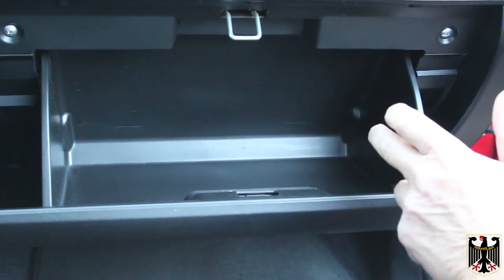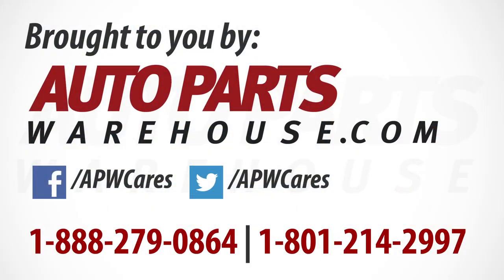That's all there is to it — you're done. Thanks for watching, and again thanks to Auto Parts Warehouse. Tschüss!